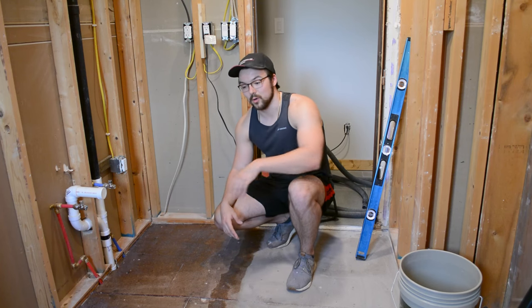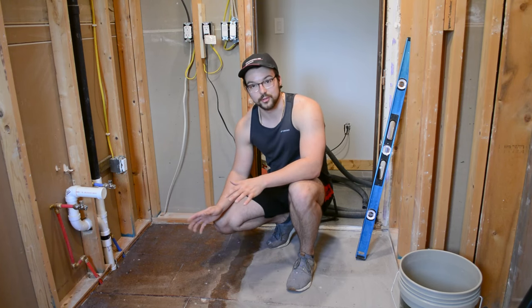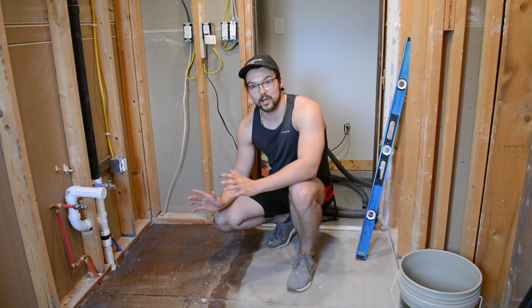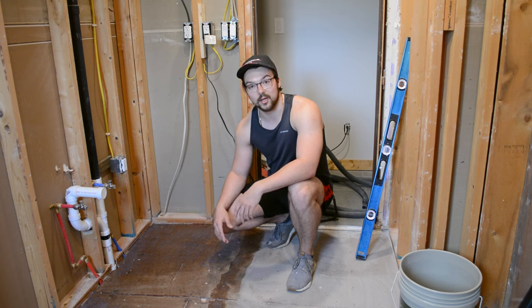I found it best to work in small sections, maybe three feet by three feet. I just poured some out of the bottle directly onto the floor and used my roller to roll it out, making sure to get full coverage and going over every area about two or three times. When you apply primer over a wood subfloor, let it dry for at least 12 hours but not more than 24, so I'm letting this dry overnight.